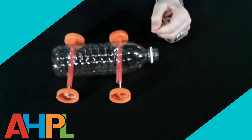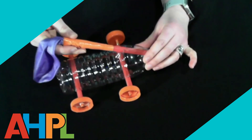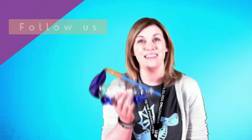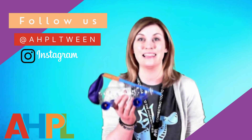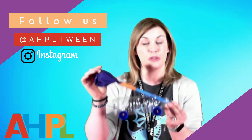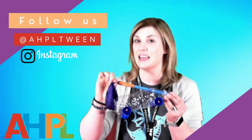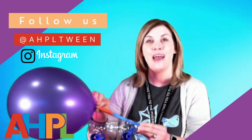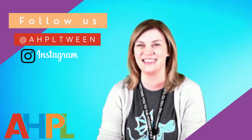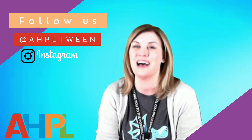To add the propulsion system, feed the straw through the hole you made in the top of the bottle and make sure it feeds through the bottle opening. Now that you have a fully assembled car, the only thing left is to test it out. Inflate the balloon as much as possible using the straw, pinch the bottom so air can't escape, then place your car on a flat surface, let it go, and see what happens. Thank you so much for watching — I hope you enjoyed it and wish you lots of luck making your cars.